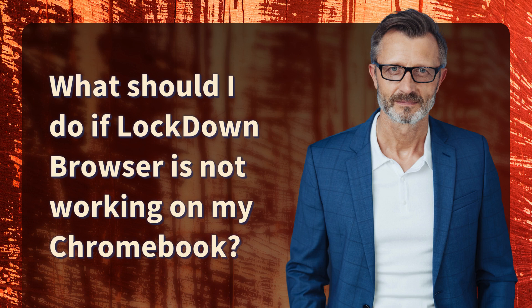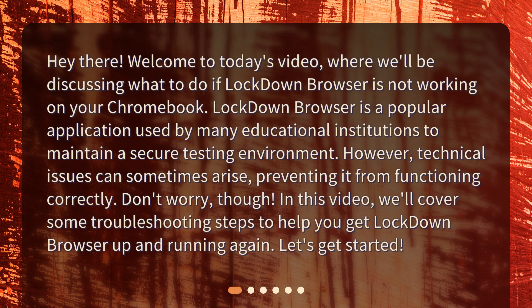What should I do if Lockdown Browser is not working on my Chromebook? Welcome to today's video, where we'll be discussing what to do if Lockdown Browser is not working on your Chromebook. Lockdown Browser is a popular application used by many educational institutions to maintain a secure testing environment. However, technical issues can sometimes arise, preventing it from functioning correctly. In this video, we'll cover some troubleshooting steps to help you get Lockdown Browser up and running again.